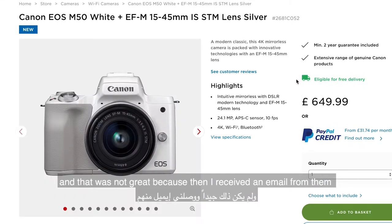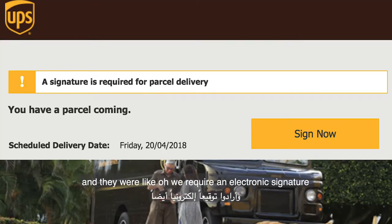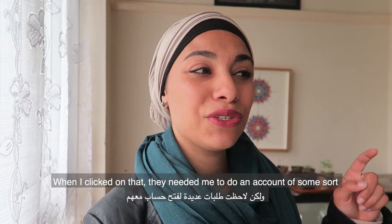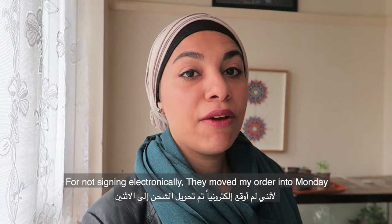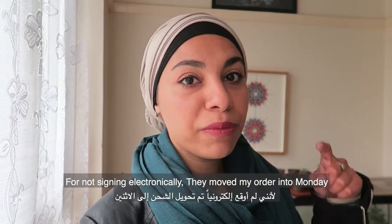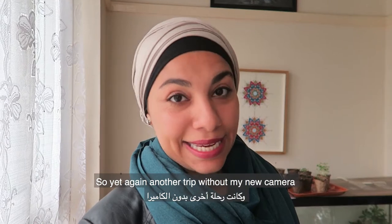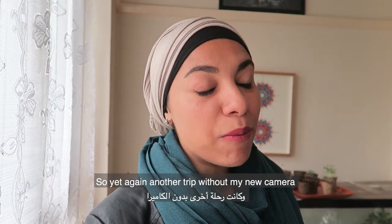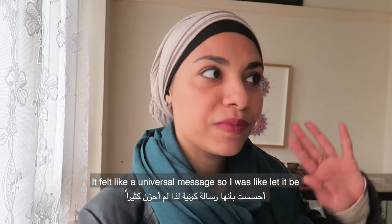That was not great, because then I received an email saying it would arrive Friday, which was perfect, and they said they require an electronic signature. When I clicked on that, they needed me to create an account of some sort, and I was like, oh, I'll just sign it when it gets here. For not signing electronically, they moved my delivery to Monday — and I was leaving to Montenegro on Sunday. So yet again, another trip without my new camera. It felt like a universal message, so I just let it be.